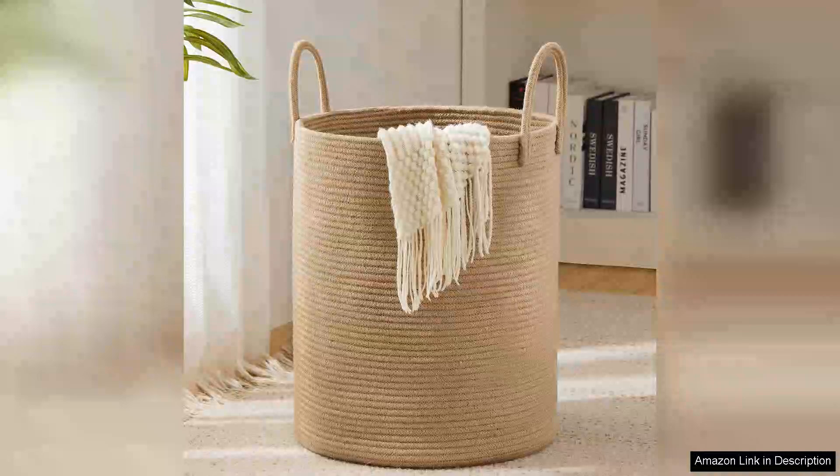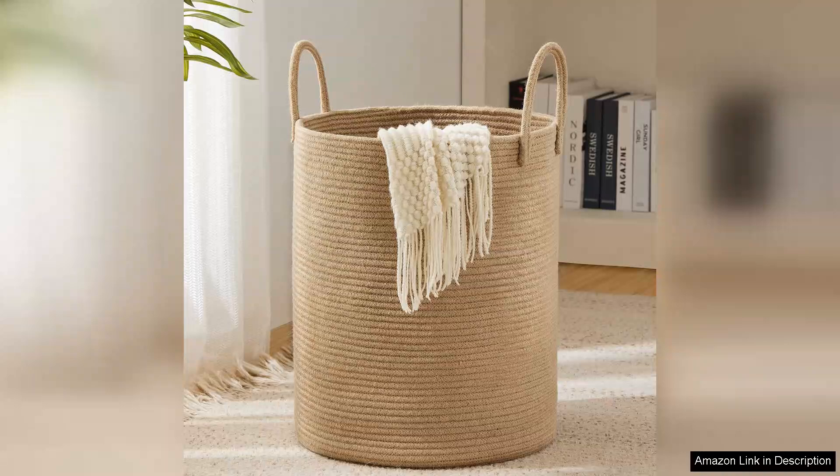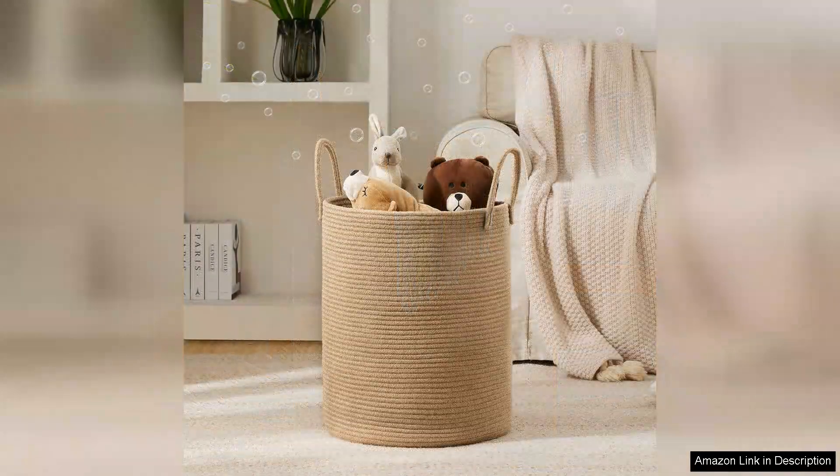The Jute Rope Woven Laundry Hamper Basket by YOUDENOVA is a delightful blend of style and functionality. With a generous 72L capacity, this tall laundry basket is perfect for families or anyone who accumulates laundry quickly. The design is both modern and rustic, making it an attractive addition to any room in the house.